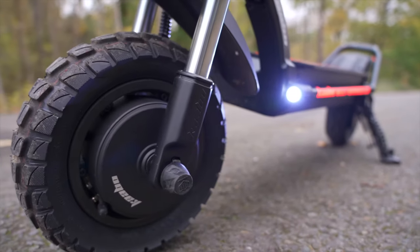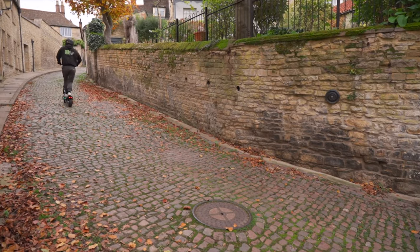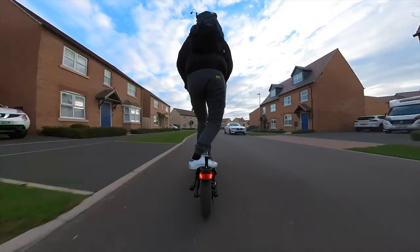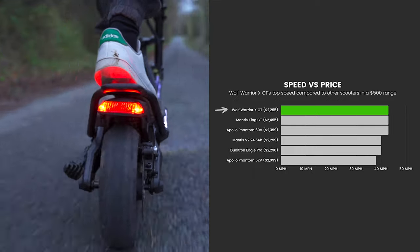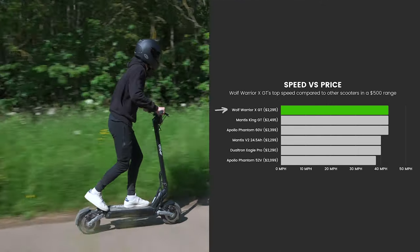Brandishing dual 60-volt 1100-watt motors and 30-amp sine wave controllers, the XGT gobbles up steep inclines and produces a peak power output of 4,400 watts, hitting a top speed of 43 miles per hour. At $2,295, five comparable models within a $500 range can be compared to it, and not one can better its top speed. Its closest competitors are the Mantis King GT and the Apollo Phantom 60V, both of which match it for pace.